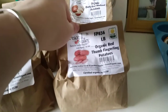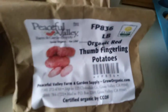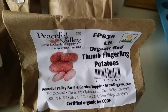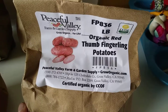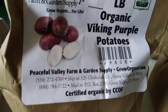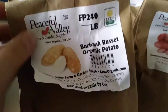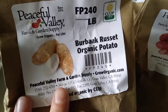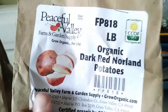I've got four varieties: organic red thumb fingerling, which kind of remind me of those pink fur potatoes — a nice waxy firm variety; organic purple Viking, which came quite highly recommended; Burbank Russet — can't go wrong with a good russet potato; and dark red Norland.